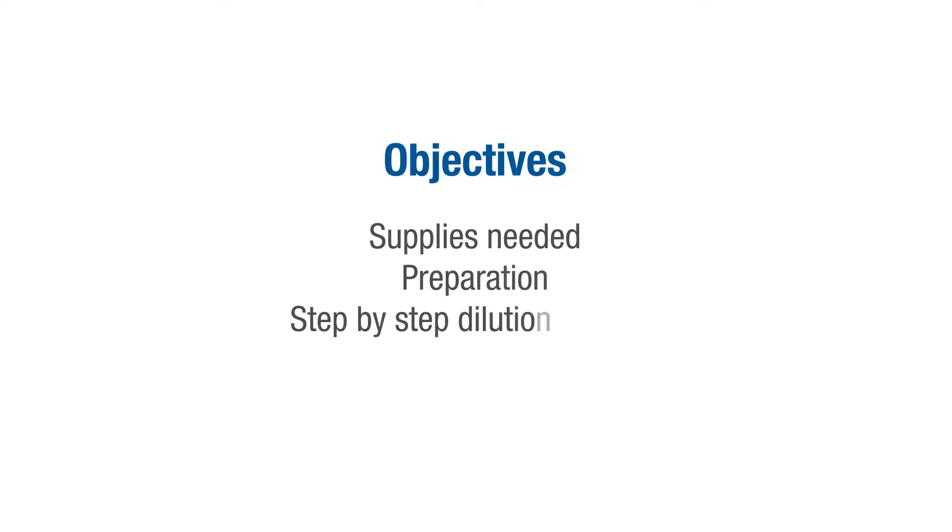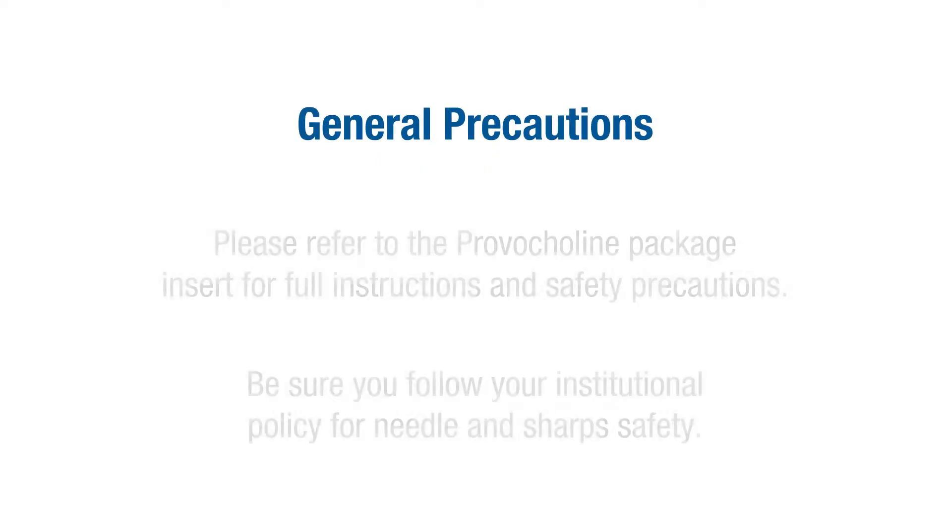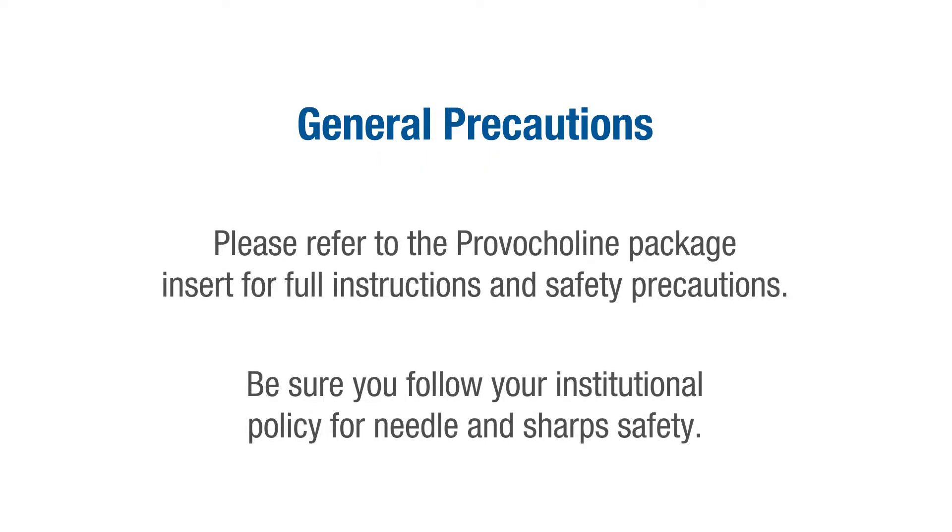This video will cover supplies needed, preparation prior to dilution, step-by-step dilution process, and proper storage. The intent of the video is to review the steps and methods for reconstituting the product Provocholine. Please refer to the Provocholine package insert for full instructions and safety precautions.